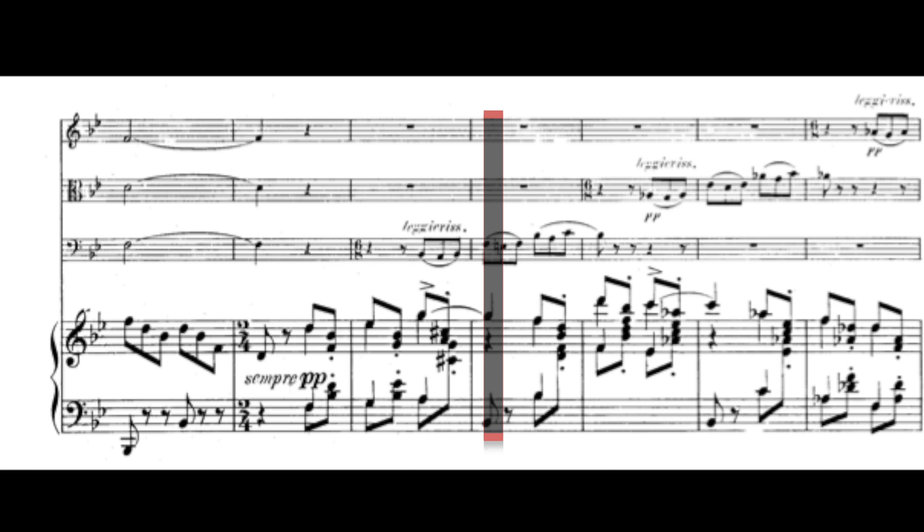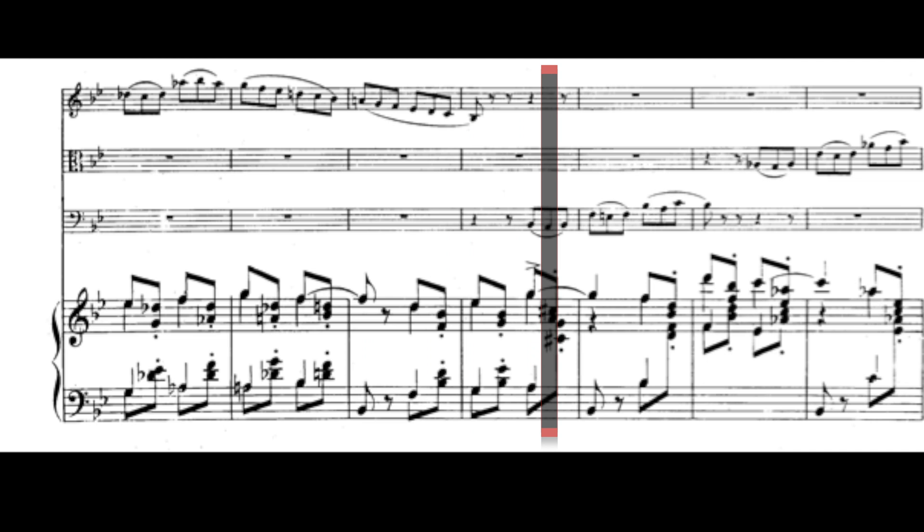We continue this idea throughout until we get to page 37, at which point we start to cascade from the cello into the viola into the first violin. Then in the next system, we repeat the same thing: cello, viola, first violin. But then my favorite part of the movement arrives and it takes us in a completely different direction. Take a listen to this.